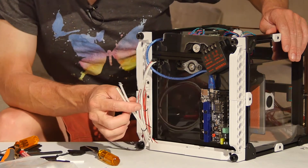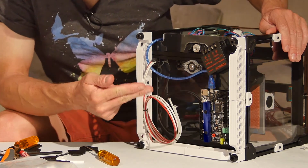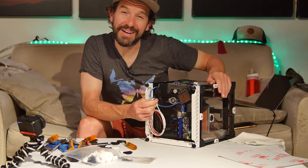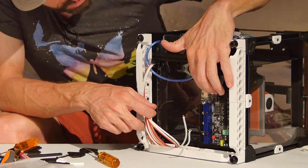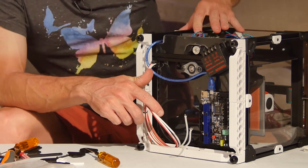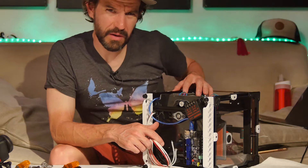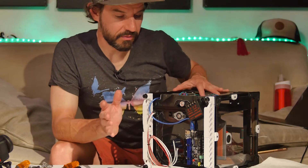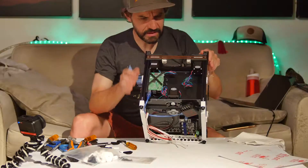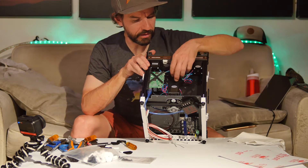The electronics are starting to go into place. These are the bed heater wires and the bed thermistor wires — those need to be lengthened and have connectors put on the ends. Got the motherboard installed, and the relay is sitting here. This is the buck converter to power the Raspberry Pi. I may end up just running a USB cable out and powering the Raspberry Pi separately — with my other printers I do find it nice to be able to power cycle the Raspberry Pi independently.